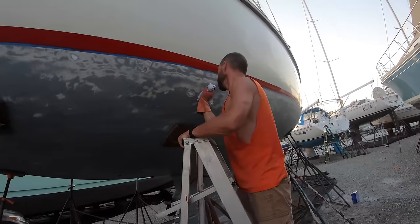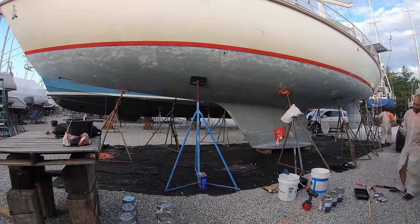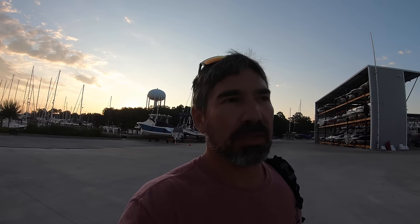to get any residue, any dust and things off the hull, clean it and prepare it. Then we put the barrier coat primer on that is specific to the type of paint that we're using.